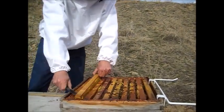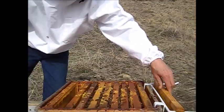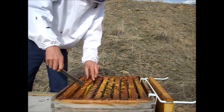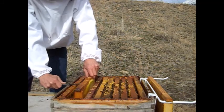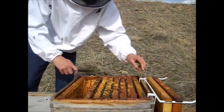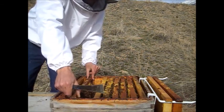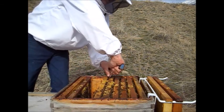I'm going to take the frame out of the way. We need to get to the center of the brood nest. The most mites will be on the frames with brood. I want to check and make sure that the frame we're going to use a sample of bees from does not have the queen on it.